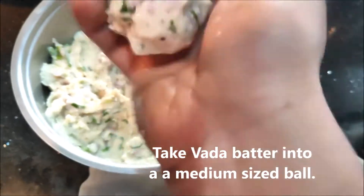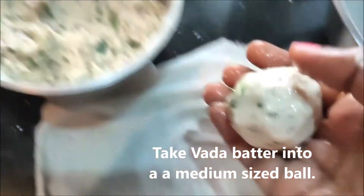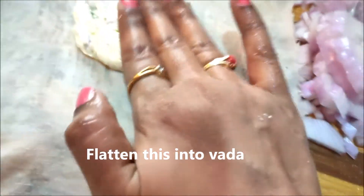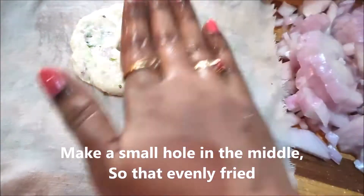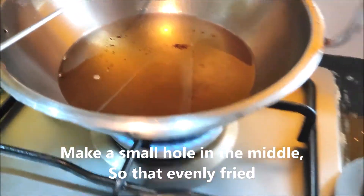We will put it in the bowl and shape it into a soft round. We will put the tender cloth. Put the oil in the middle of the oil.